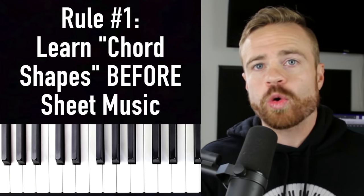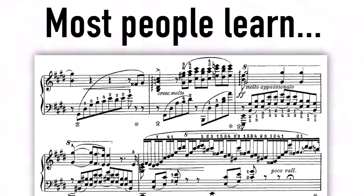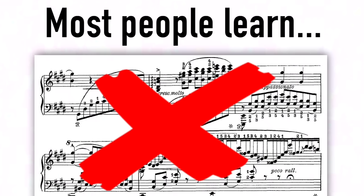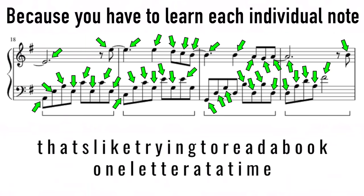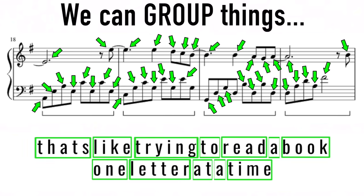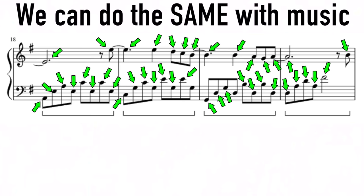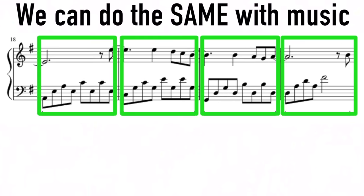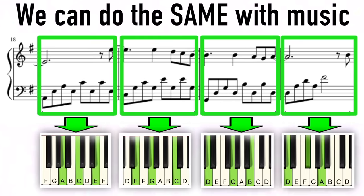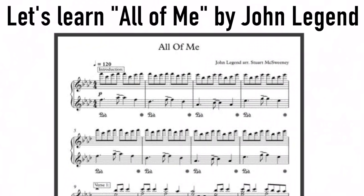The real tip number one: I wish I had started learning piano by learning chord shapes instead of sheet music. Most people on YouTube are trying to learn songs with outdated sheet music, which is very slow because it forces you to learn each individual note one at a time. That's like reading a book one letter at a time. Instead, we can group notes together to form chord shapes and learn ten times faster.